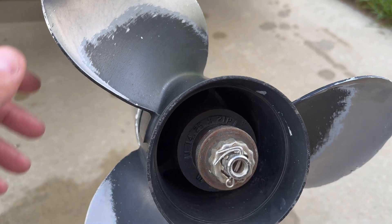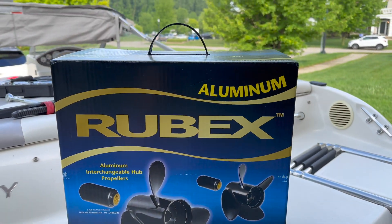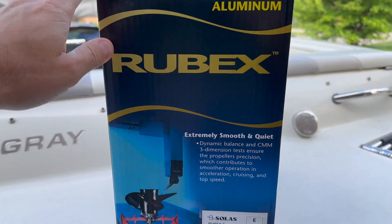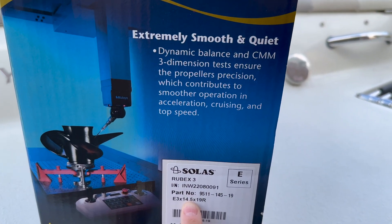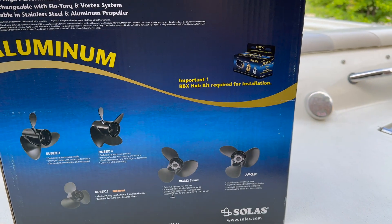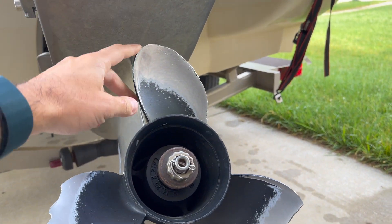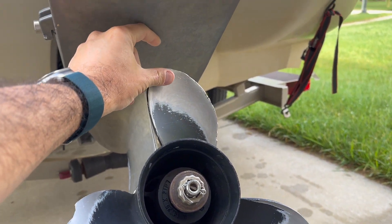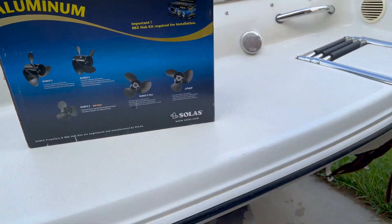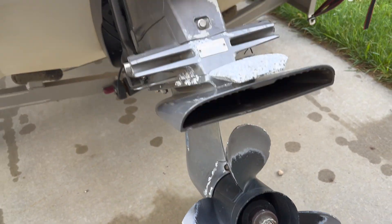We'll be installing a Rubax aluminum 14 and a half by 19. I want to see if it's going to fit. I don't think the diameter is going to be an issue because I have a lot of space here, but it could be that the hub doesn't fit, so let's find out.